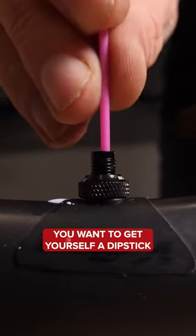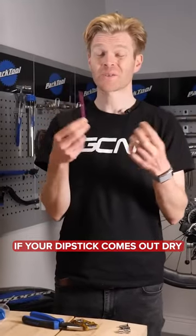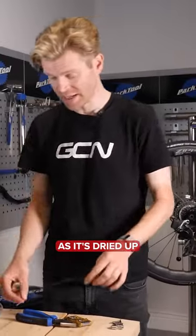Next, you want to get yourself a dipstick. If your dipstick comes out dry, it means it's time to replace your sealant as it's dried up.